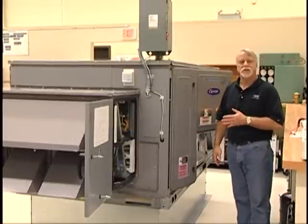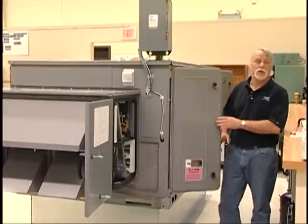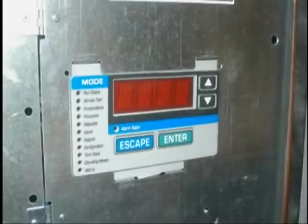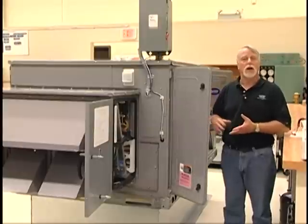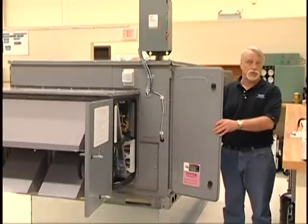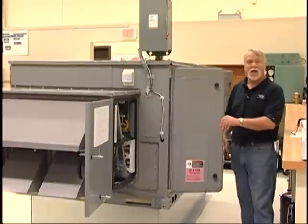The Carrier Centurion machines also use Carrier's Comfort Link control system. Located in the control box on this unit is a user interface allowing a technician to configure the machine, as well as retrieve any faults, alerts, or alarms that may have occurred during system operation.